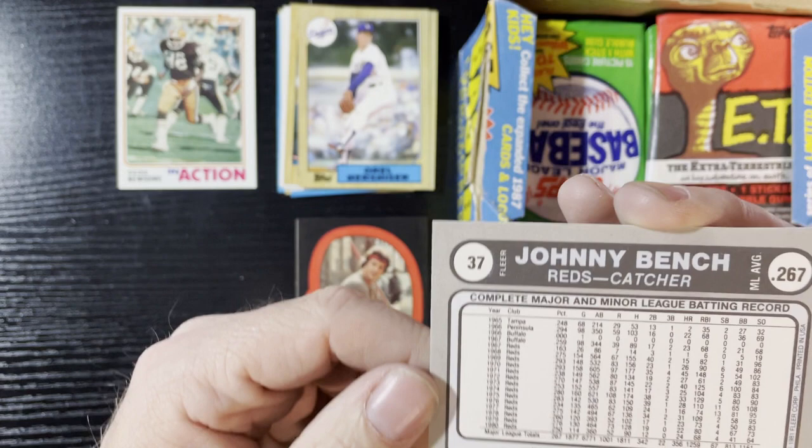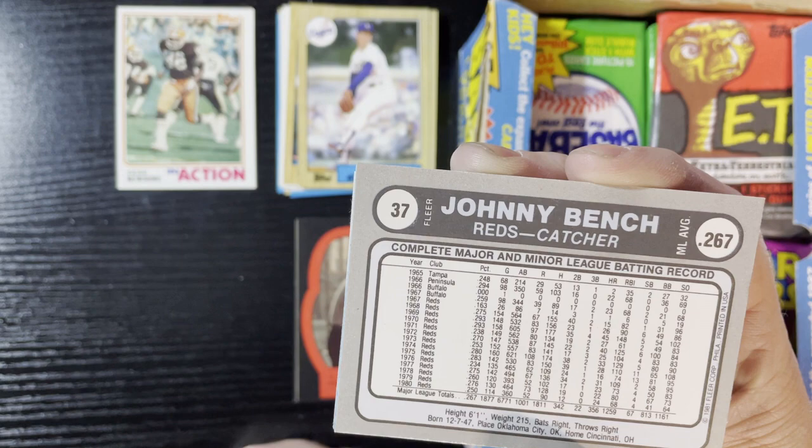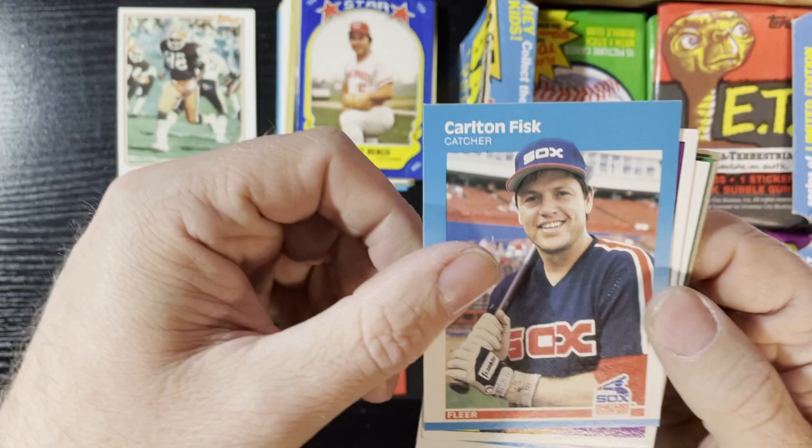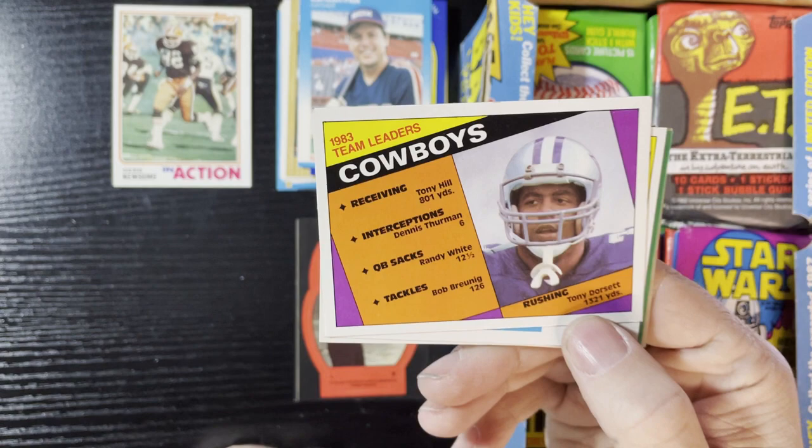I'm pretty sure that's '81, and it is — there's the back. Very nice, a 1981 sticker of Johnny Bench. I like those — they have some nice value. Carlton Fisk of the White Sox. Yeah, we're gonna get some Cowboys team leaders of Tony Dorsett. Gotta love Tony Dorsett.